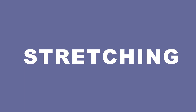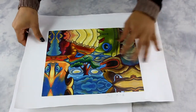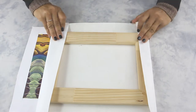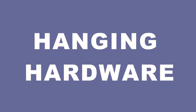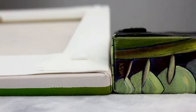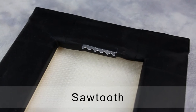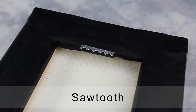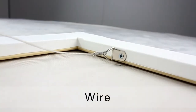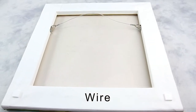The stretcher bar frame is built to a custom or standard size and it is delicately stretched by hand. All the visible staples are taped with black or white cloth tape. We offer two styles of hanging hardware. One way is to hang by using a sawtooth hanger, which is used for smaller canvas gallery wraps. Another way to hang is by using a wire hanger, recommended for larger canvas wraps.